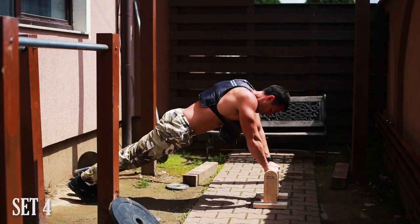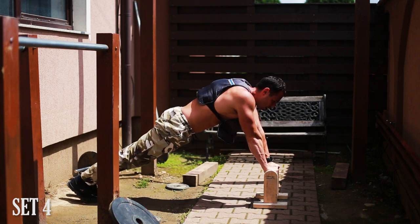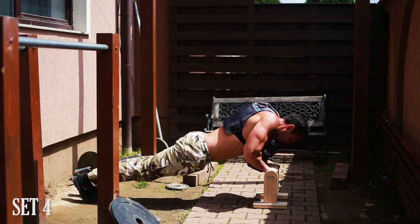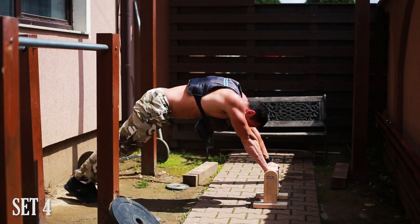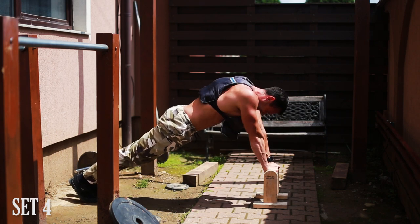If you don't have a set of parallettes as I do, try to improvise or simply modify the variation entirely. What I like about this specific variation is the way my front side of the shoulder gets activated throughout the movement — I also feel the triceps and inner chest very well too.